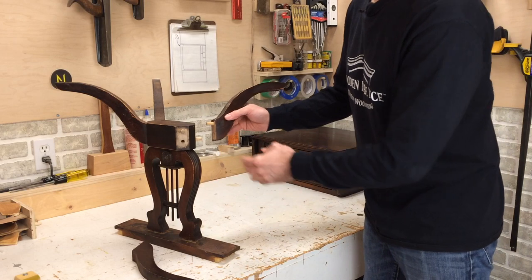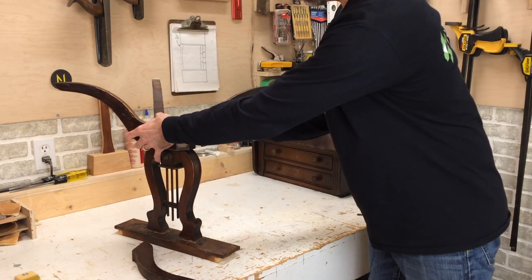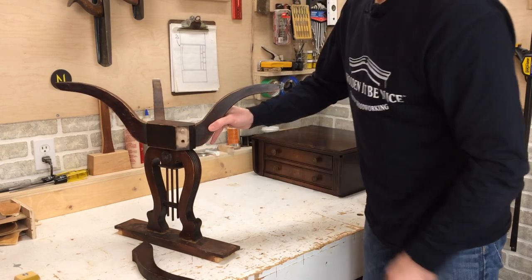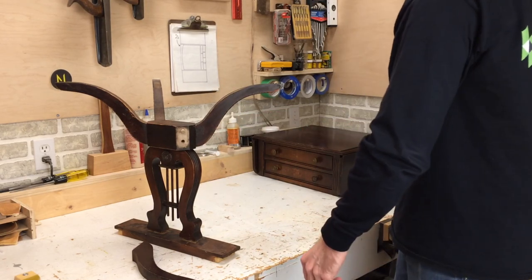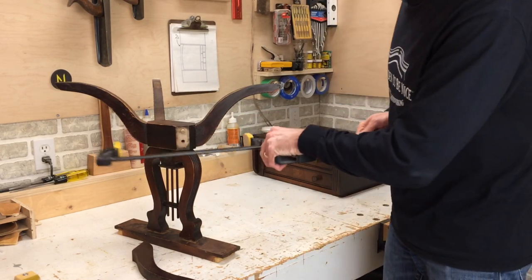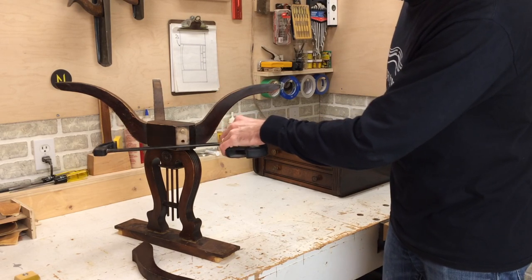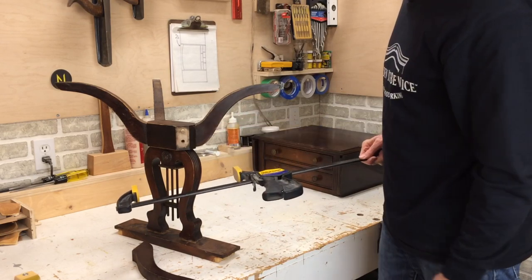What I do is dry fit these, meaning I put them together with no glue. The reason I'm doing this is to make sure first of all that I've got a good solid joint, but second, I have to figure out how to clamp this. If I try to take a clamp across here, there's nothing for that clamp to grab onto. So I've got a challenge to fix before I can even think about putting glue on that.